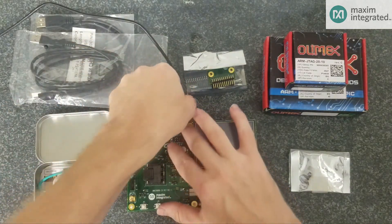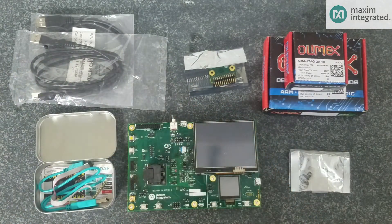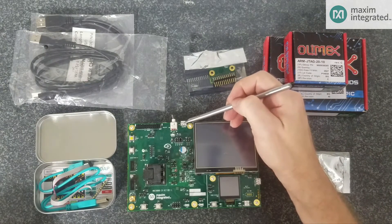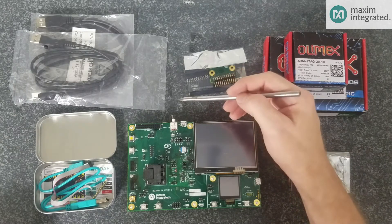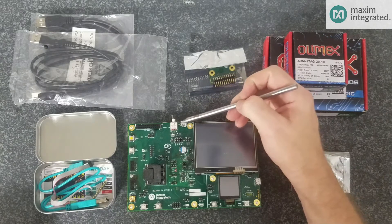Now I'd like to take you around the board and point out all the major features. The USB port not only provides power to the board, but it has a UART to USB bridge in it, so you can connect this cable to your host PC, run some PC terminal software, and capture printfs.